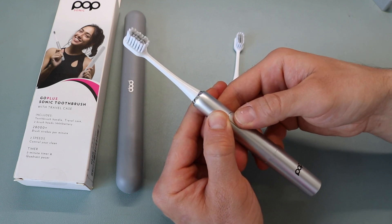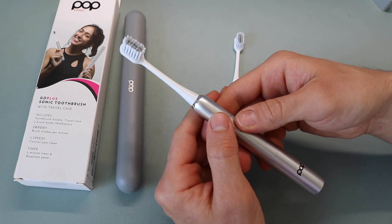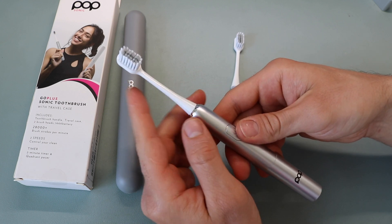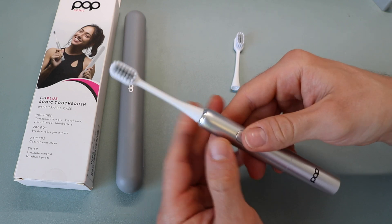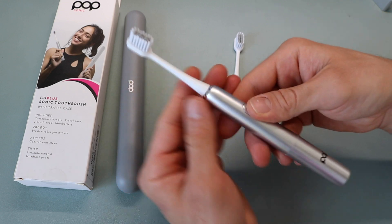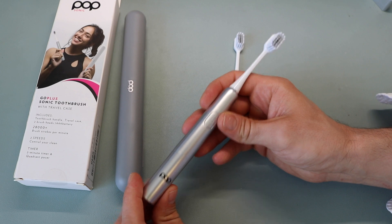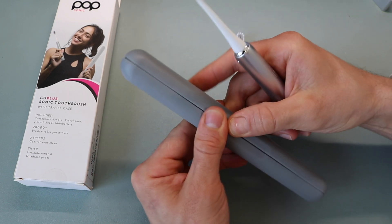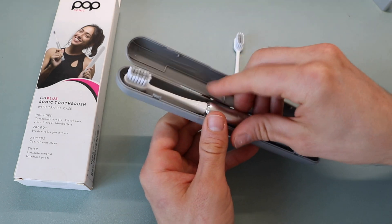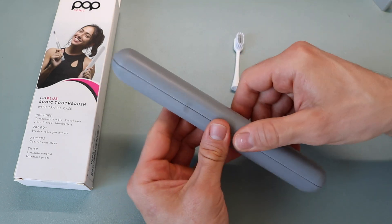So this is the gentle mode, and if you tap it again it's a little more aggressive as far as the bristles. In general at $20, it's pretty nice as far as the overall design, the compactness, and the carrying case. Now I'll run into the bathroom and brush with this for the very first time.